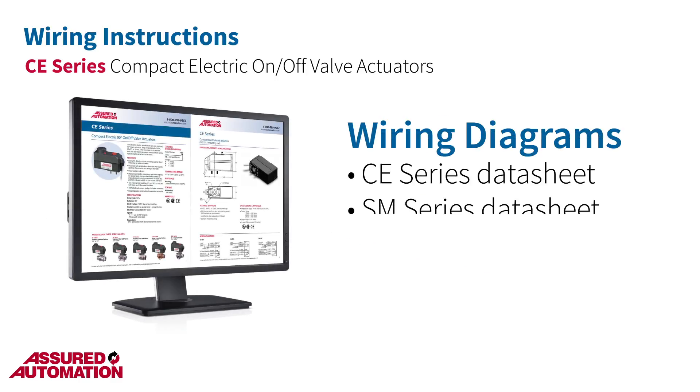Wiring diagrams can be found on both the CE and SM series data sheets on our website, and are also on the label on the actuator housing itself. You can link directly to the datasheet using the info card links in the upper right-hand corner of this video.